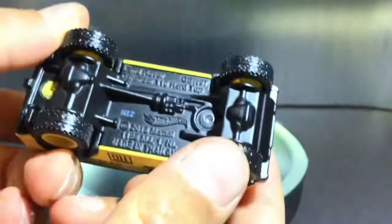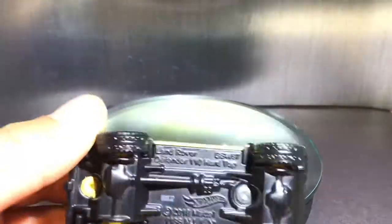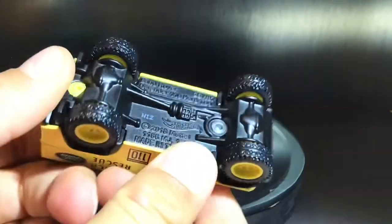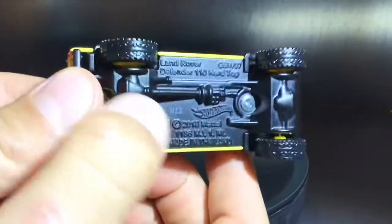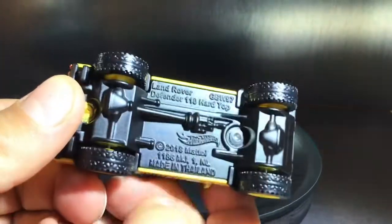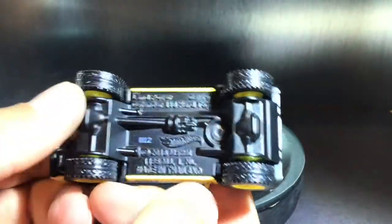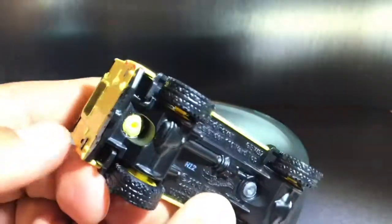Now we're going to be taking a look at the bottom, which is of course metal because it is Hot Wheels Premium. You can see the drive shaft, and it's very high suspended off the ground because it has these things right here. But yeah, that's the bottom — pretty normal but pretty nice looking too. It's matte black.